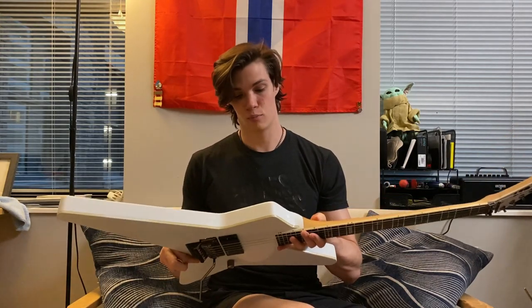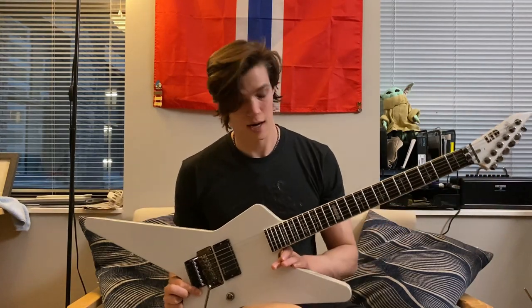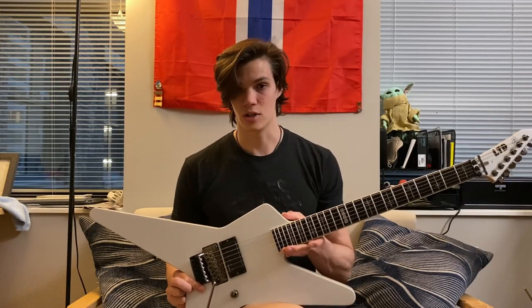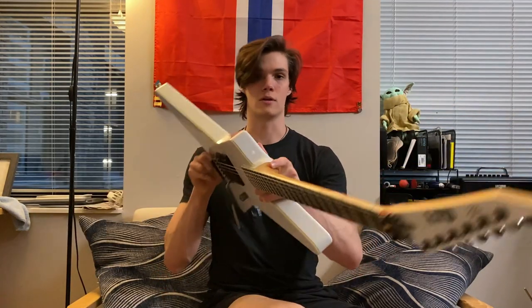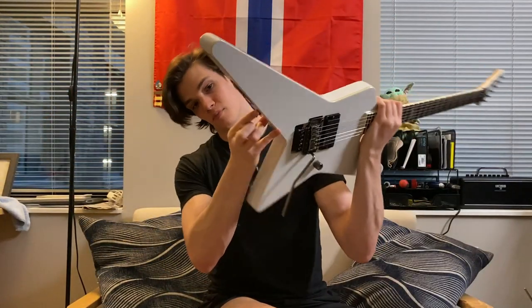Overall, the guitar shipped in pretty good condition. It's got signs of being played, which is fine because I'm going to play the heck out of it, so I don't mind that somebody else played it before me. That just means they actually used it. Some of the strap buttons have been moved, so there are some little glue spots and paint spots where the strap buttons have been relocated.